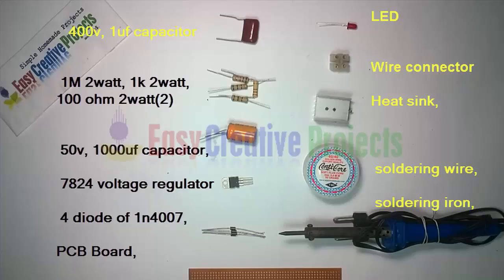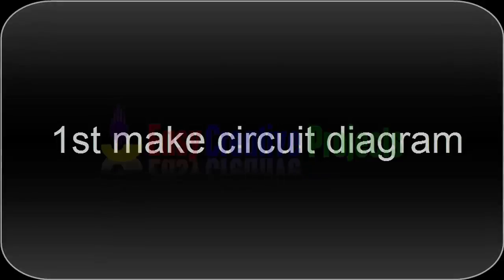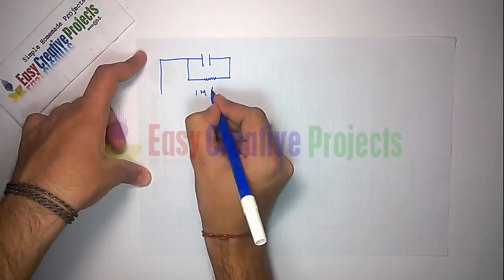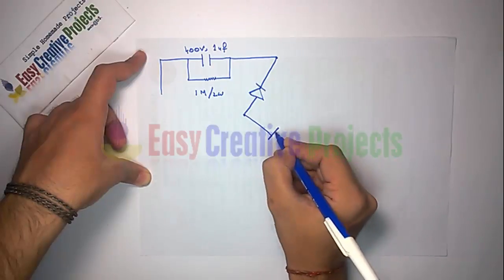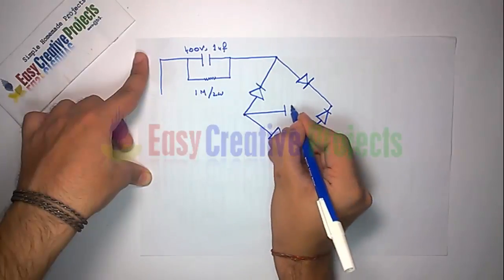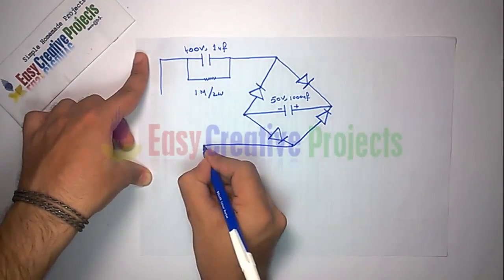PCB board, LED, wire connector, heat sink, soldering wire, soldering iron. First, make the circuit diagram. Connect the 400 volt capacitor with the 1M resistor. Now connect 4 diodes for AC to DC conversion. Now connect the 1000 micro farad capacitor with the diode.